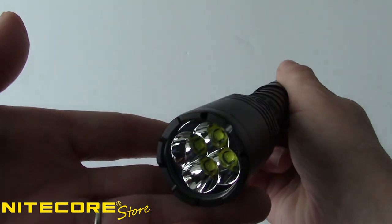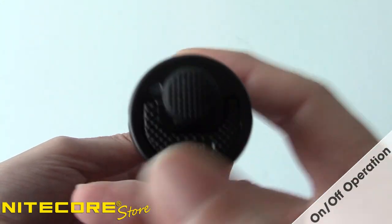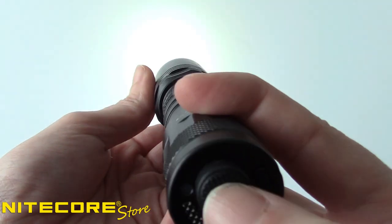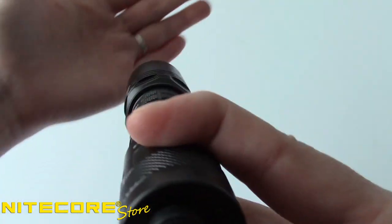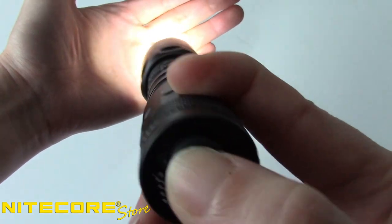The i4000R is controlled by two control buttons located on the rear tail cap of the light. The large round button controls on/off operation. Either press the button halfway for momentary output, or press until a click is heard for constant light. Press the button again when you're ready to turn the light off.